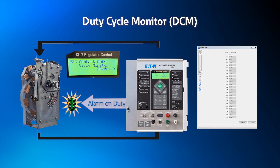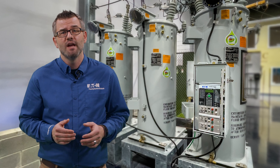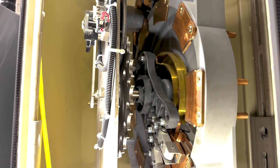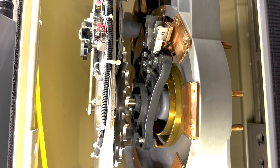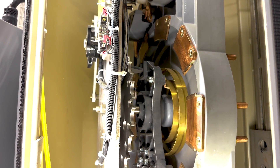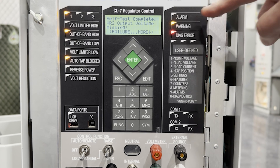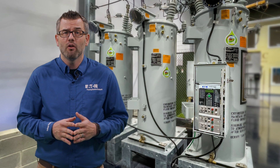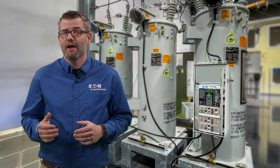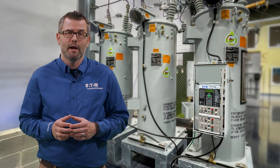DCM calculates the life of each arcing contact on the tap changer. The control uses advanced algorithms, proprietary design information, and measured power conditions during tap changes to estimate contact erosion. PMT performs user-scheduled tapping operations to prevent contact coking created by staying on the same tap. PMT can be used in conjunction with motor trouble diagnostics to alert the user to potential tap changer issues. All of these functions can be managed through SCADA and provide alerts to the operating system to ensure that utilities get the most life from the regulator.